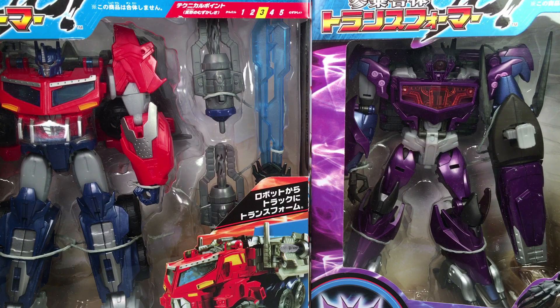So, in case you haven't heard of Transformers Prime Beast Hunters — it's actually just called Beast Hunters, but it's from the Transformers Prime line. It's Season 3, I believe. And in Japan they're called Transformers Go.